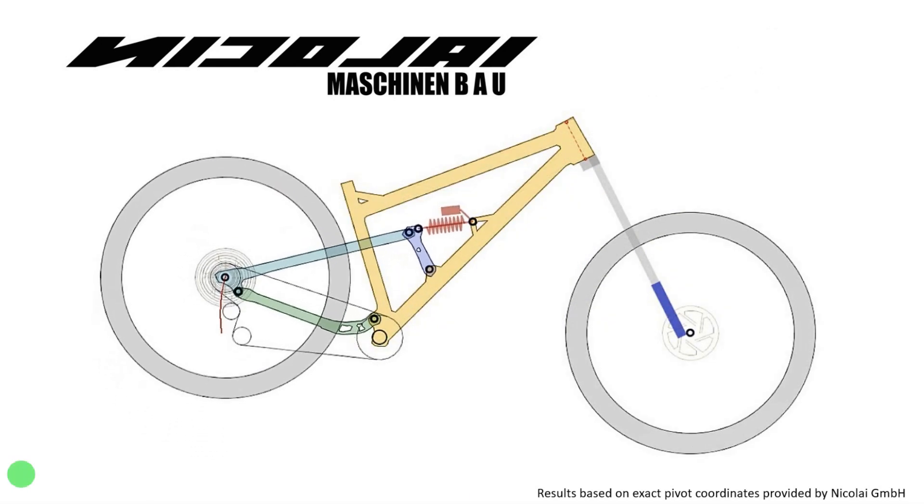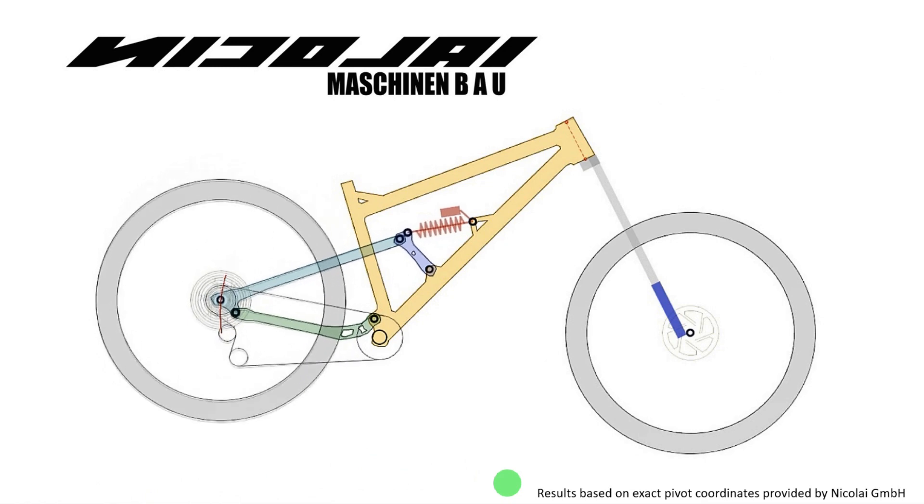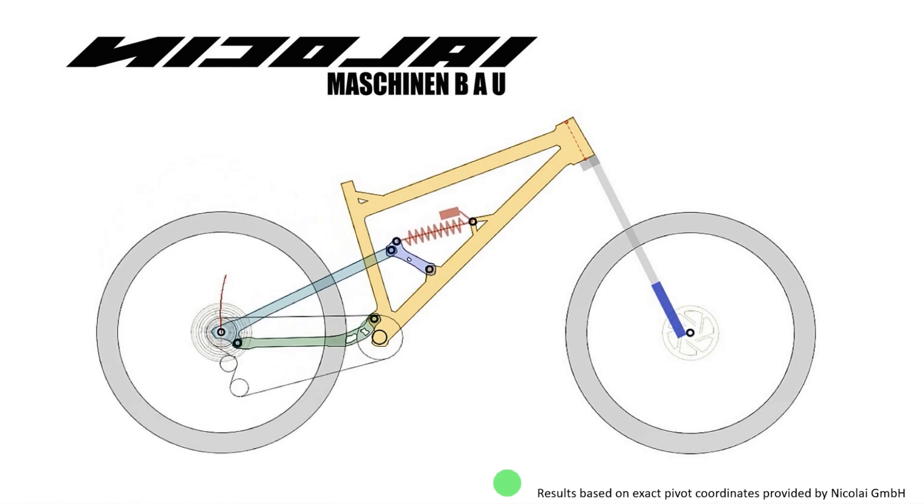This is the illustrative model that I used. Nikolai sent me the coordinates for the pivot, so the results are very accurate.